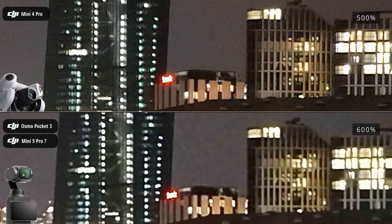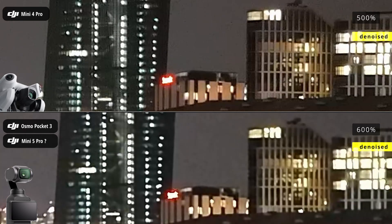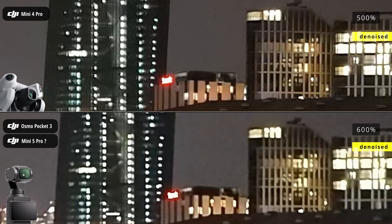You can find more on sensor sizes and denoising software in the video description. What do you think? I'd love to hear your thoughts on this.